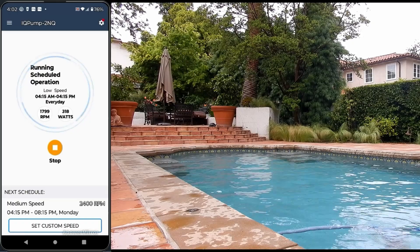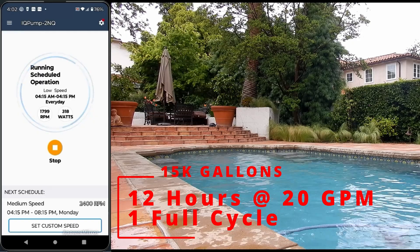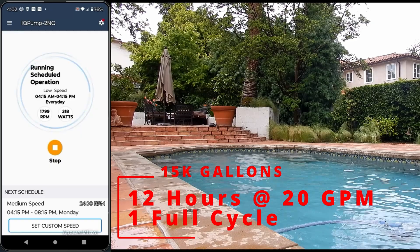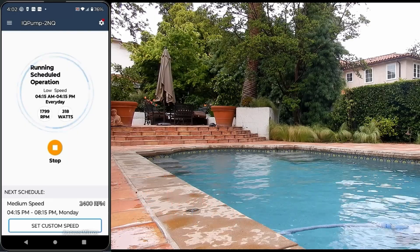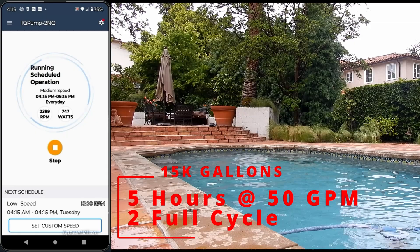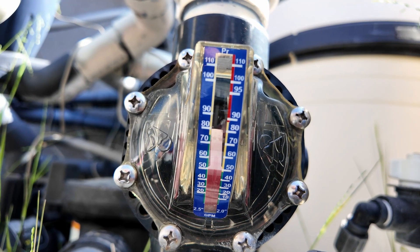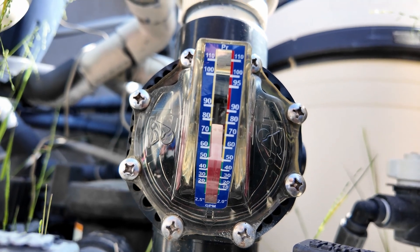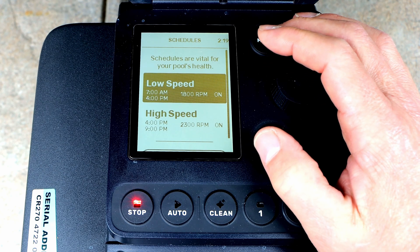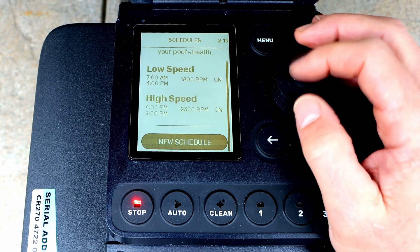Here's an example of an ideal run time that's also going to save you the most energy. This pool is 15,000 gallons. I'm going to run the low speed at 1,800 RPMs for 12 hours, which will give one full cycle of water at 20 gallons per minute. Then I'm going to run a medium speed of 2,400 RPMs for five hours, which is 50 gallons per minute, and this will give the second cycle of water. With a variable speed pump, you run at a lower RPM but for a longer run time to get two cycles through your pool.